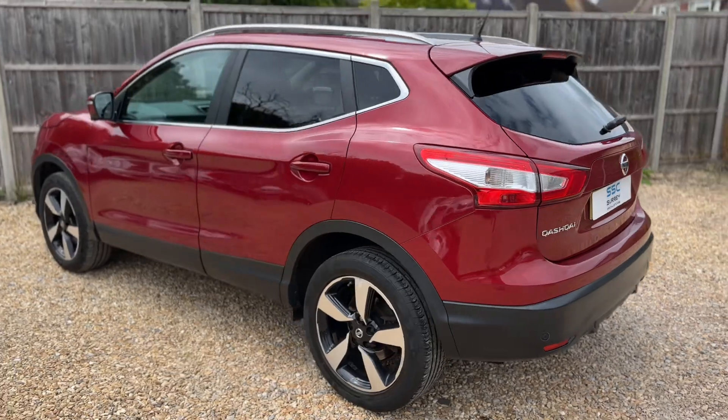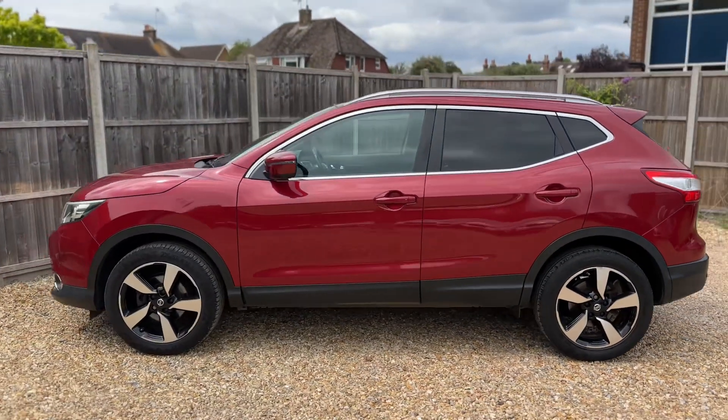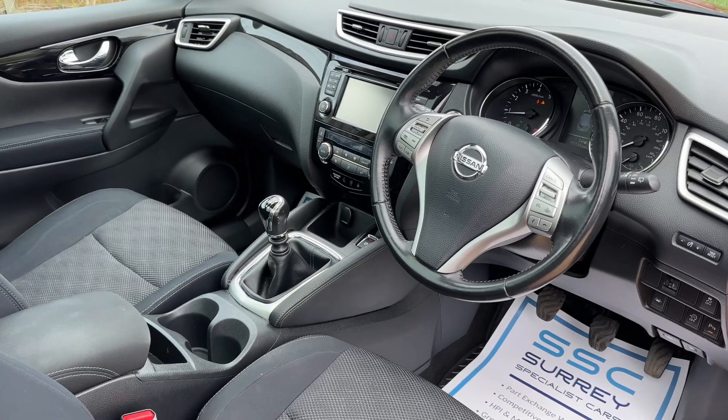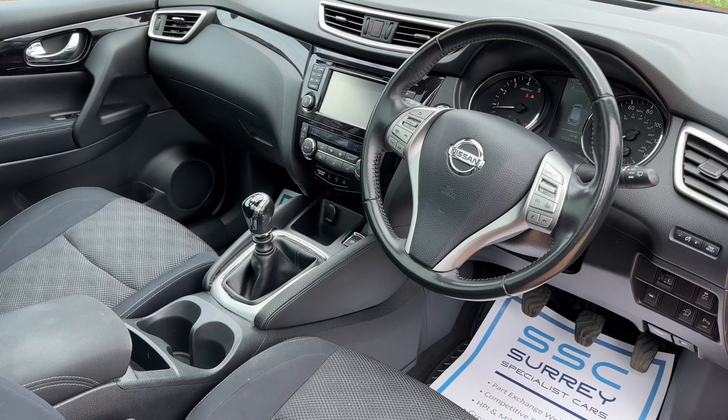We're just going to work our way back around to the front of the car and then hop in and run through some of the controls. Just briefly before we climb in, it's well worth seeing the interior from this exterior point of view. There's plenty to run through on the dashboard, so let's hop in and do that now.